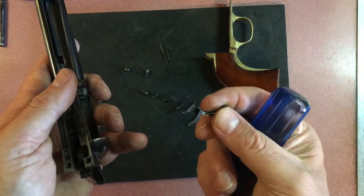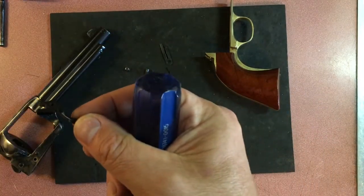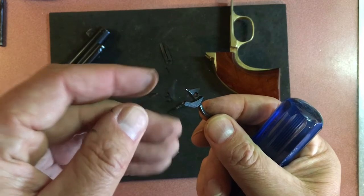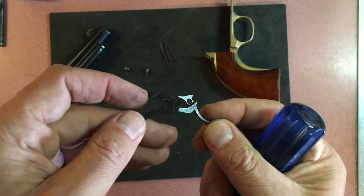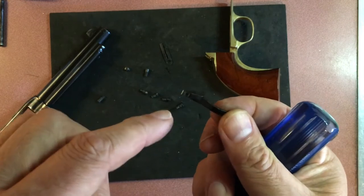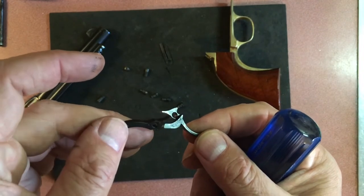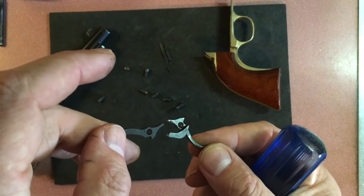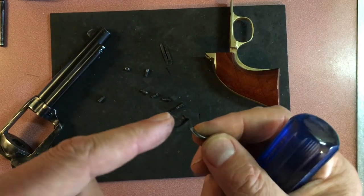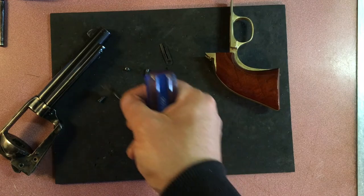Taking out the screw for the trigger — you can see the trigger is different from your regular traditional design. Uberti added this little piece here because of the transfer bar safety. It's essentially the same part except for this piece welded, machined, or molded on. If you break or wear out your trigger in here, you'll probably have to order this part directly from Uberti.